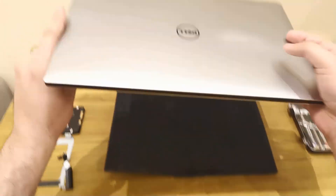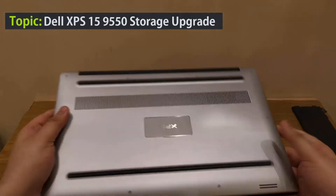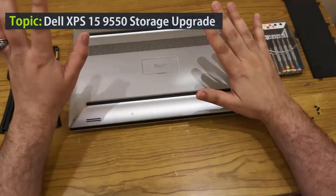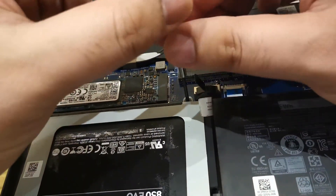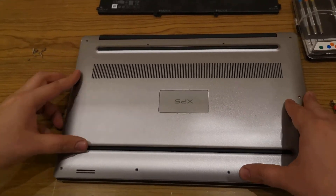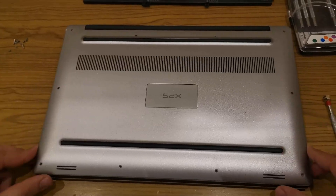Hi guys, welcome to my channel. In today's video, I'm going to upgrade the storage of my Dell XPS 15 laptop, which is an ultra powerful non-gaming laptop. I decided to make it even better by adding a second SSD drive. If you are planning to upgrade your Dell XPS machine, this video will help you understand the process of adding a second storage drive in this laptop.